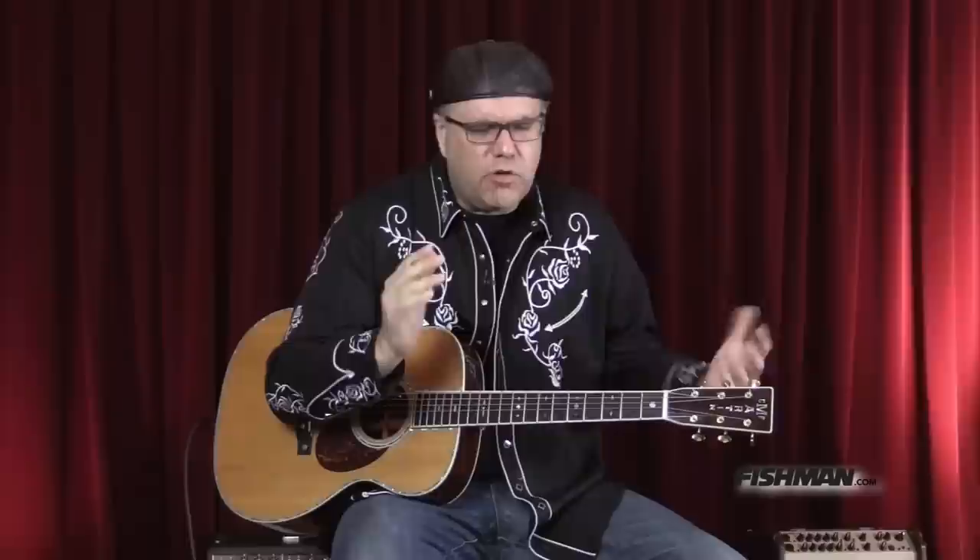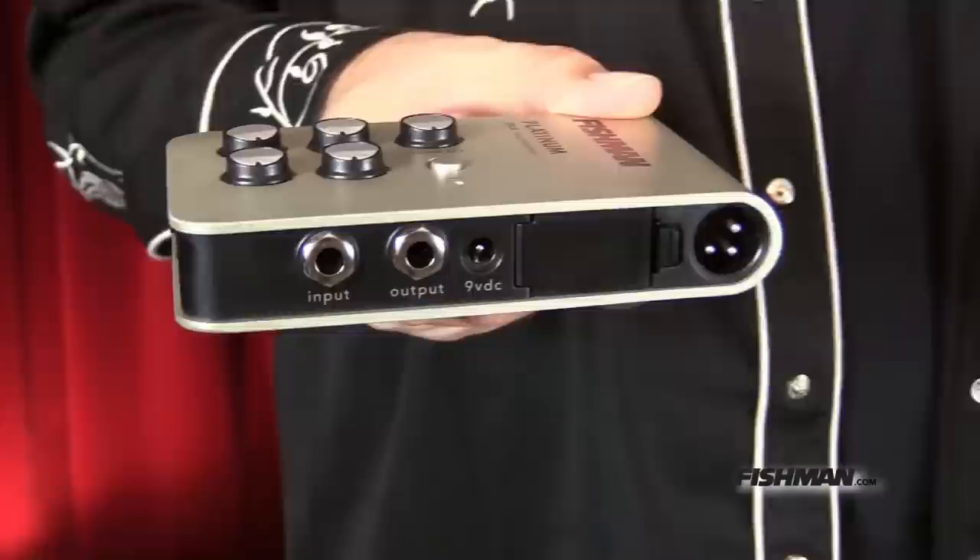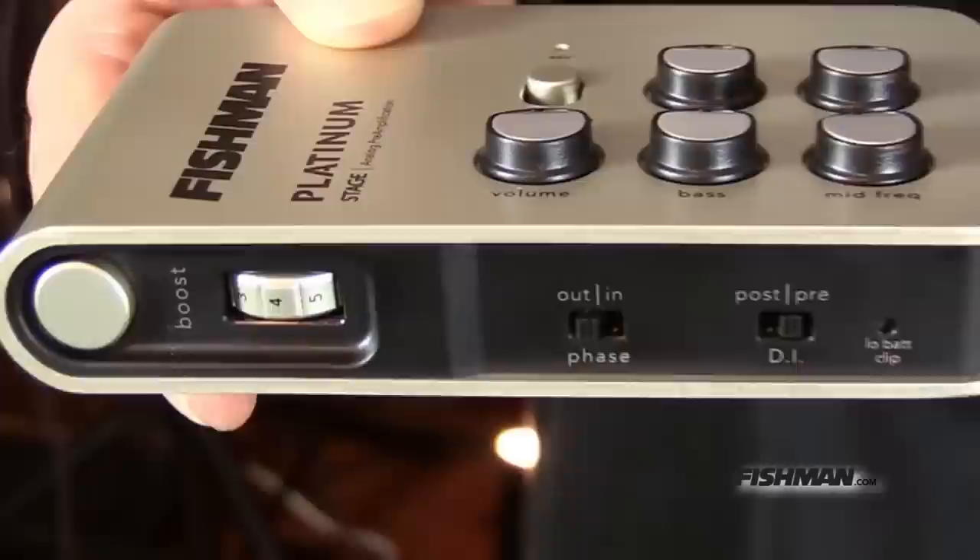Let's talk about the similarities between the Platinum Pro and the Platinum Stage. They both have all that analog glory — that classic Fishman tone stack, all the glorious acoustic excellence you'd expect from Fishman. It also has an XLR out and a quarter-inch out, and it's got a preset boost that you can utilize. If you want to engage that and tear someone's face off, you hit that thing and away you go.